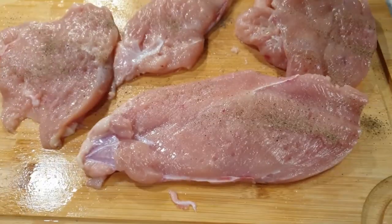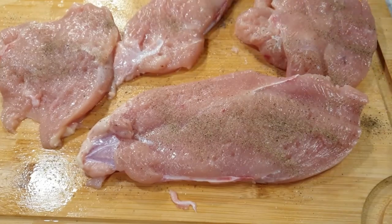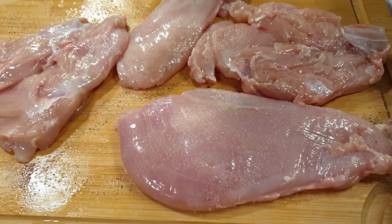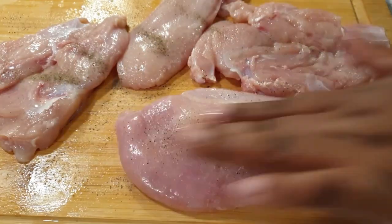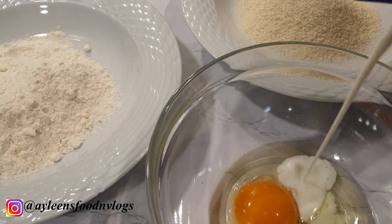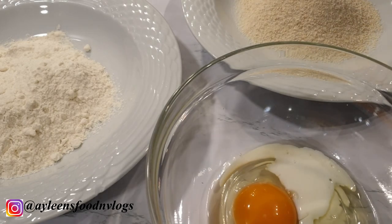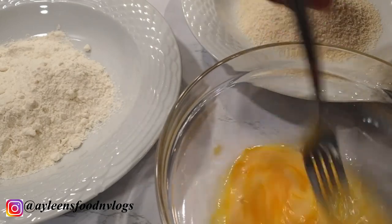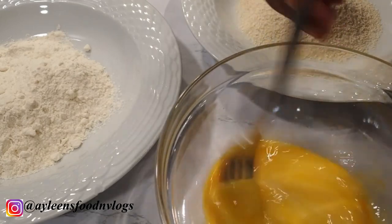Next I seasoned my chicken breast with salt and black pepper on both sides. For the rest of the ingredients, I'm using one egg and I went ahead to add a little bit of milk to make the egg wash.